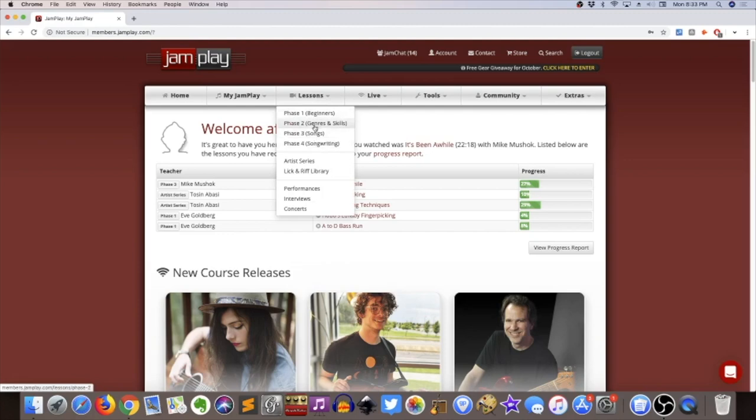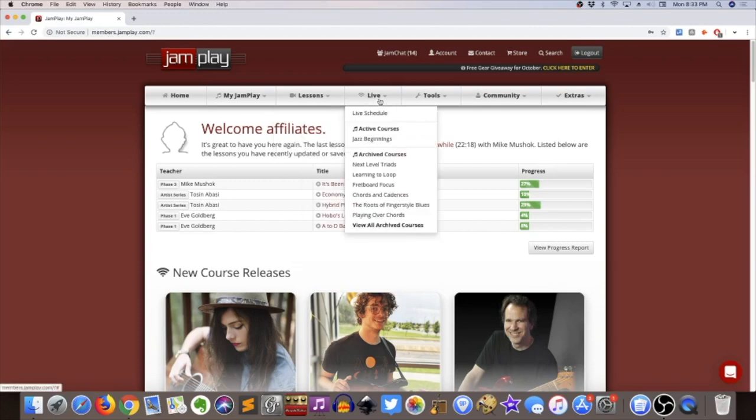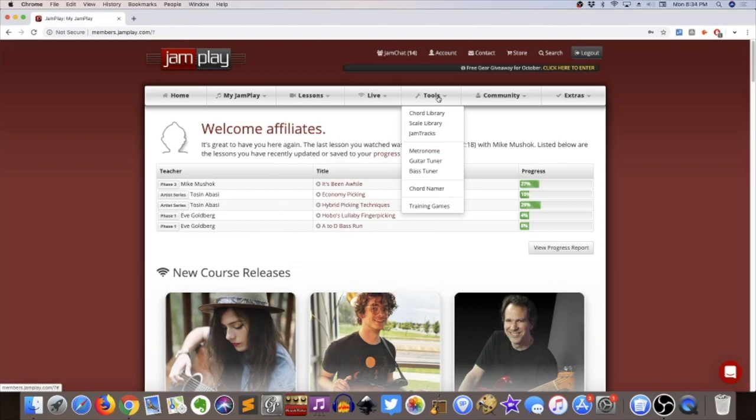There are four phases in the Lessons tab, and that's pretty much all that matters. Not to say that the other stuff they provide doesn't matter, but it's all kind of predictable. They have a live lesson section, a tool section with scale tools, metronome, and tuner, and what looks like a community board or forum, with some material and teachers and stuff like that.